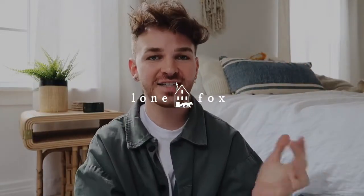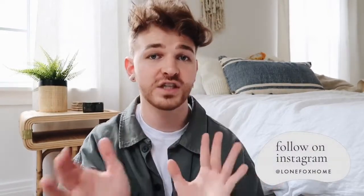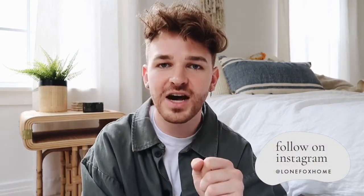Hey guys, what's up? It is Drew here from Lone Fox. I hope you're having an amazing day so far. Today we are going to be doing an Amazon collective favorites haul video, which I love doing. I recently moved into a brand new apartment, got rid of some older things, and introduced newer items. I asked you over on Instagram if you wanted to see an updated Amazon favorites video, and literally 6,700 people said yes and 200 said no — so 97% said yes.